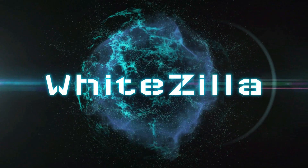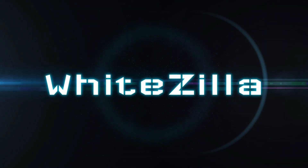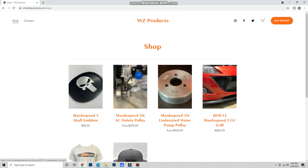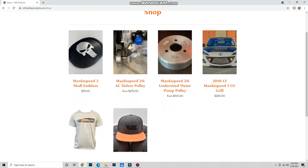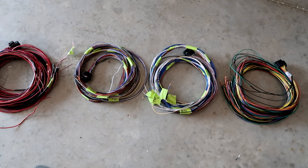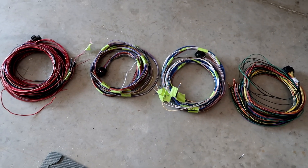Welcome back — completely forgot to film the intro, but here's part two of the wiring. I got my harness laid out here; it's four plugs into the ECU, so I'm going to go ahead and plug those in and start running the cables.